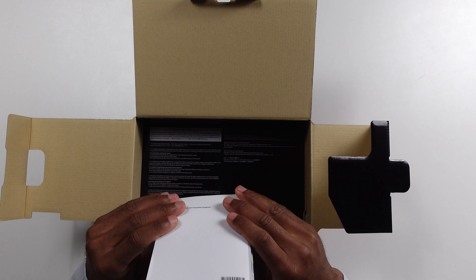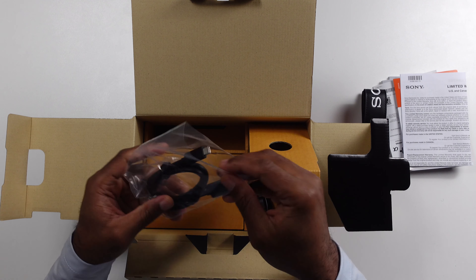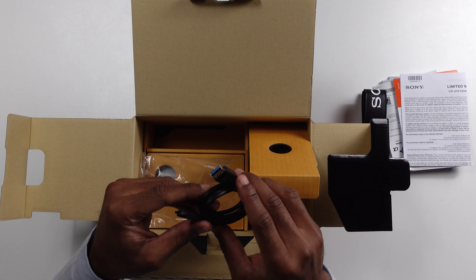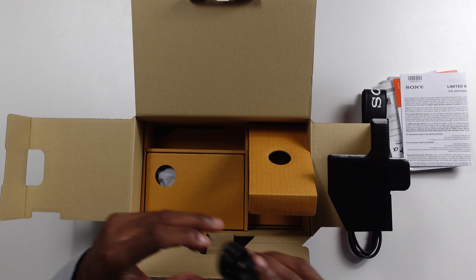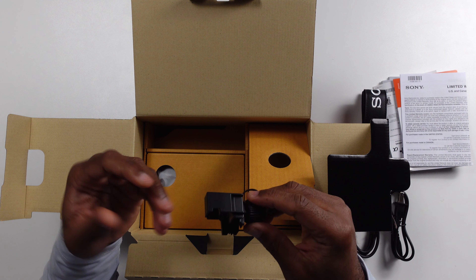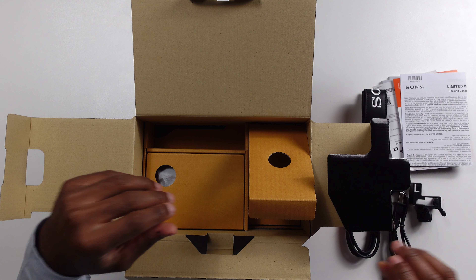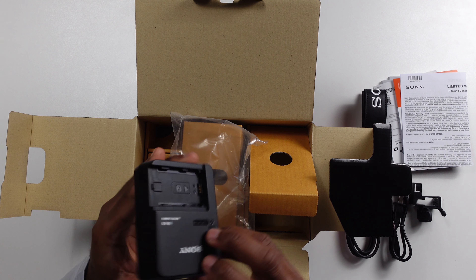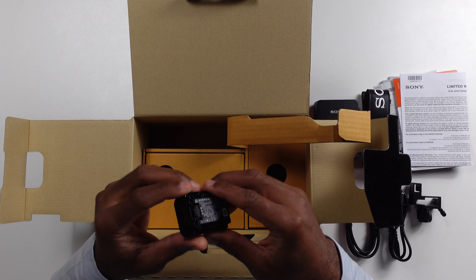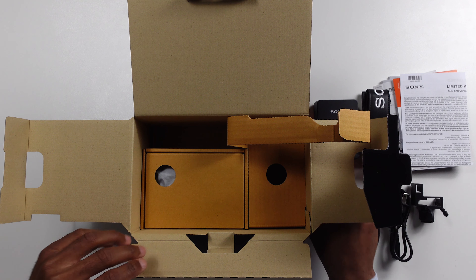Inside the box we've got the usual documentation, a strap, USB Type-A to USB-C charging and data transfer cable, and a cable management clip — though I'm personally going to put a cage on it which will handle all of that. We also have a charger for the battery, and Sony's new Type-Z batteries — the same ones the A7S3 uses, so you can interchange between the two or just get extra batteries.